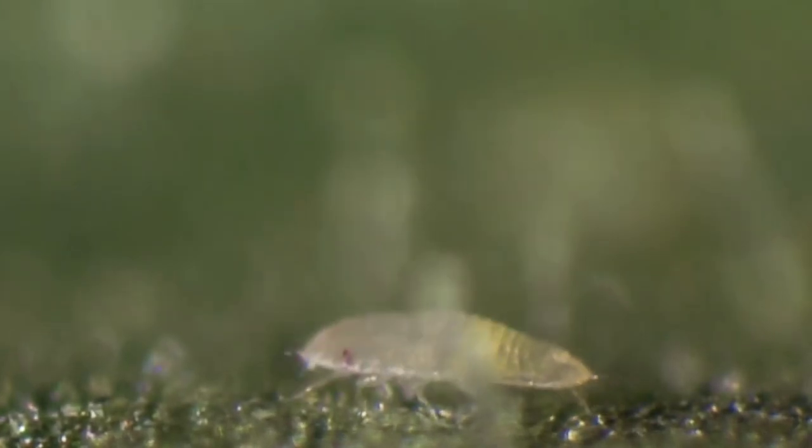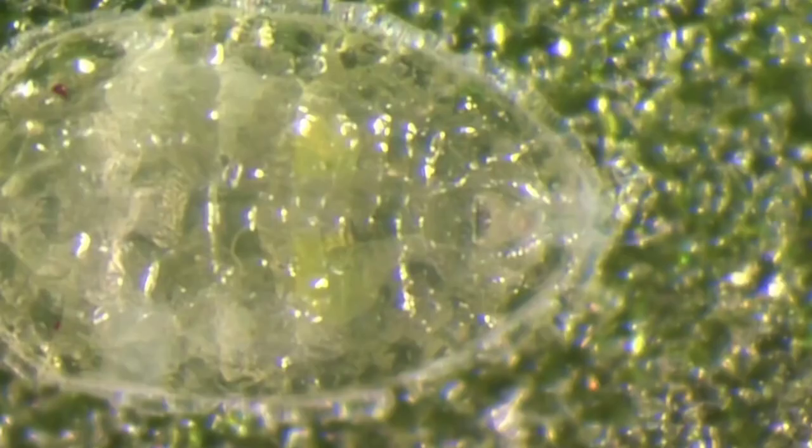How to control whitefly. Yellow sticky traps are helpful for monitoring and suppressing adult populations. If found, use the bug blaster to hose off plants with a strong stream of water and reduce pest numbers.